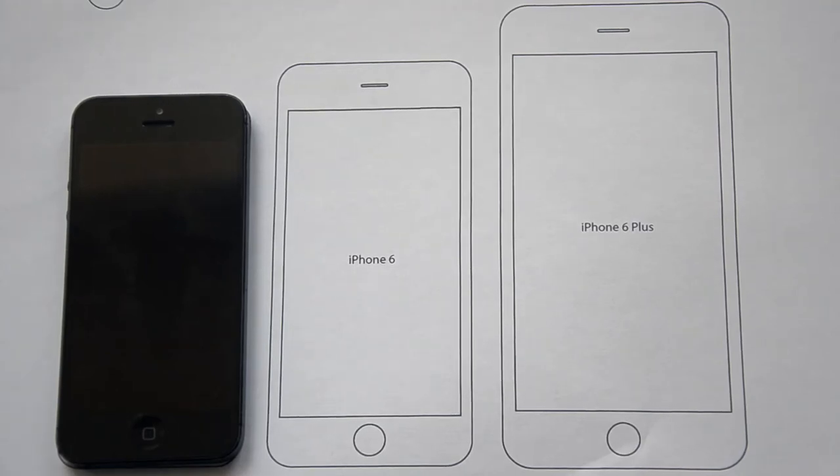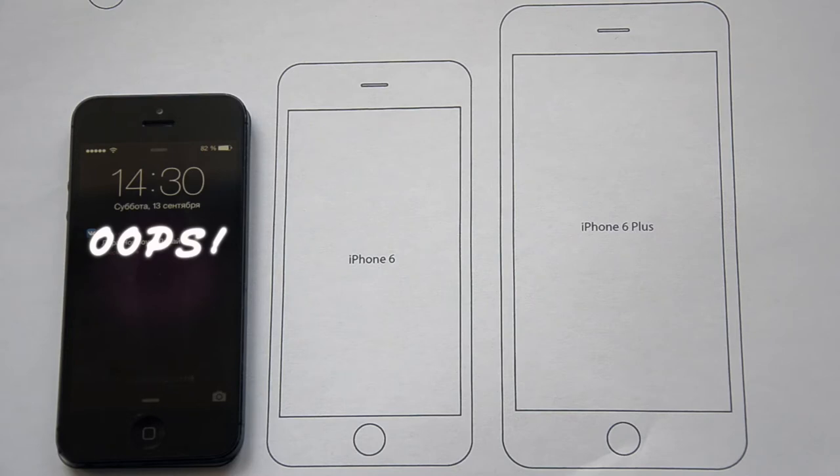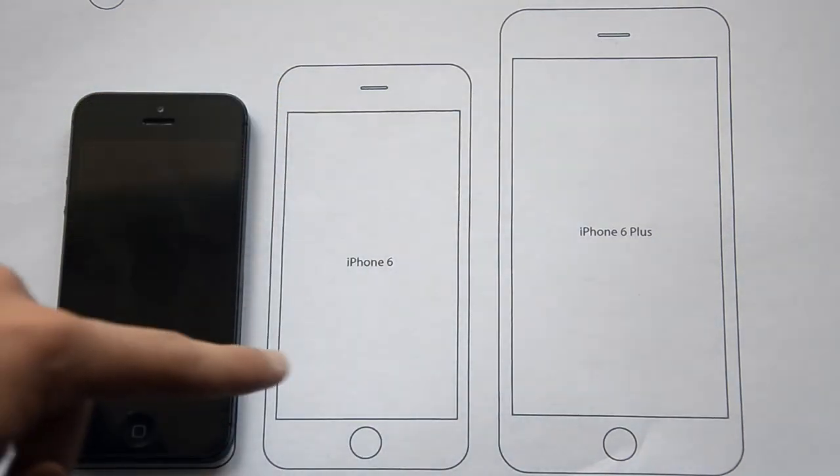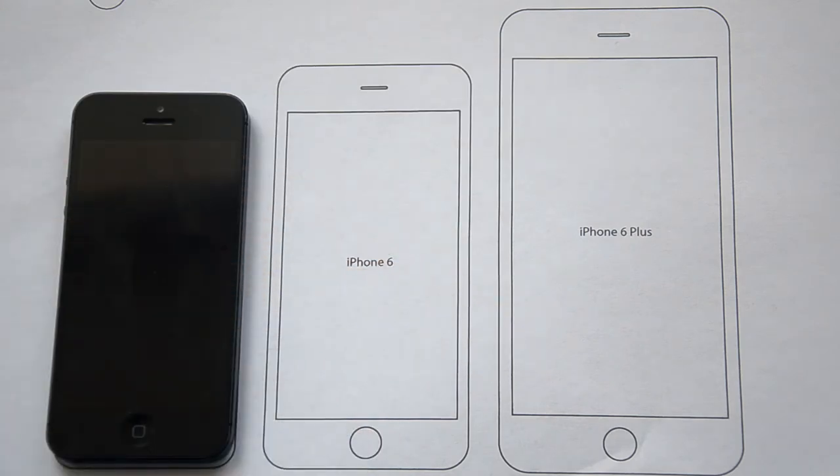Hey, what is it guys, it's Alex here. In this video I'd like to help you choose the right iPhone for you. As you can see, we have the iPhone 6 and iPhone 6 Plus. These two models were released a couple of days ago. The iPhone 6 Plus on the right has a 5.5 inch screen, compared to the iPhone 6 with a 4.7 inch screen.